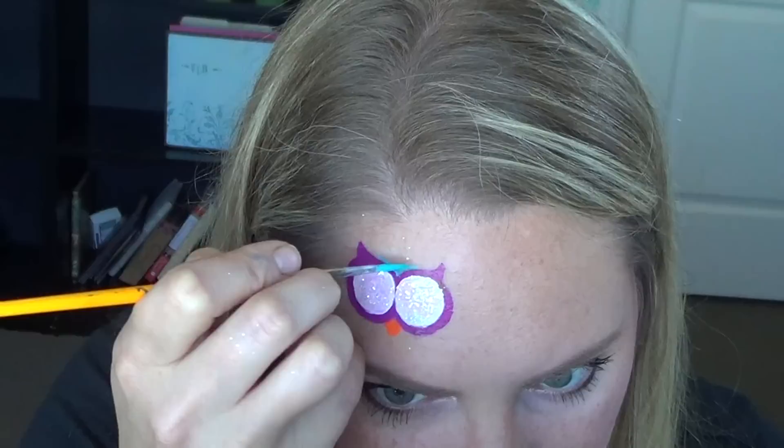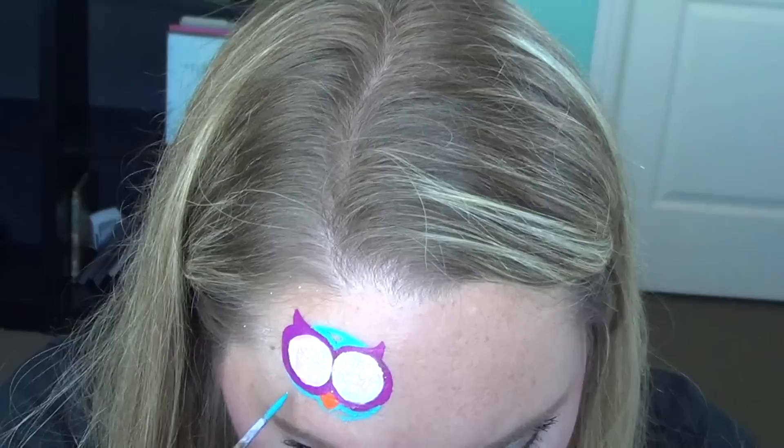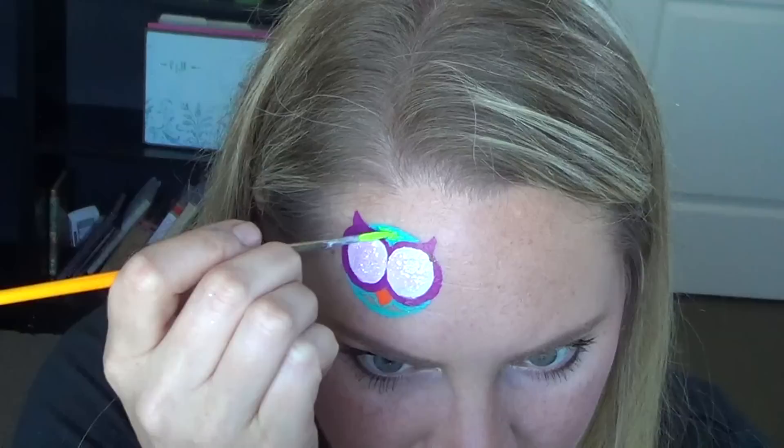I wanted nice bright contrasting colors so I chose teal for the body. Go ahead and just do the outline because we're going to fill in with lime green. If you don't feel comfortable shading like this and you'd rather use a split cake you're welcome to do that — you'll just have to paint the eyes over the color, but you can always use a split cake if you want.